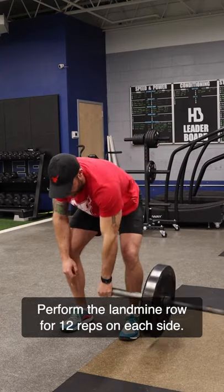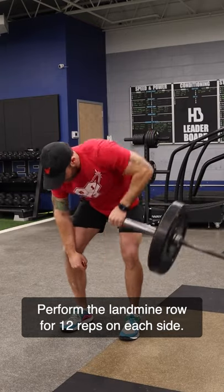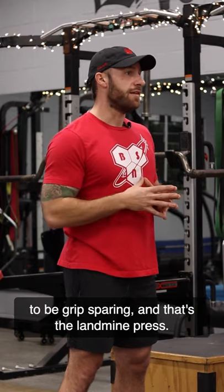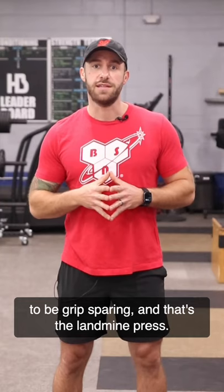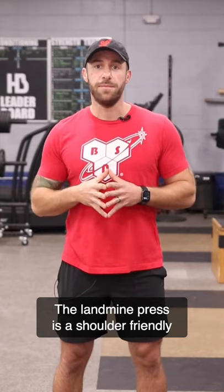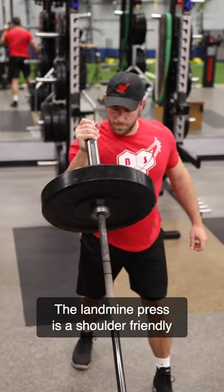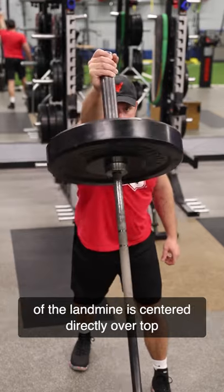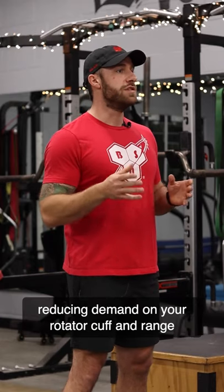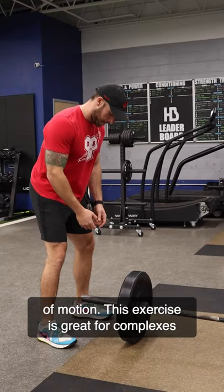This exercise isn't good for taking to failure, which is why it works well at the beginning of a complex. Perform the landmine row for 12 reps on each side. The second exercise in this complex is going to be grip sparing, and that's the landmine press. I like to perform this landmine press with my feet even. The landmine press is a shoulder friendly movement because the center of mass of the landmine is centered directly over top of your shoulder, reducing demand on your rotator cuff and range of motion.